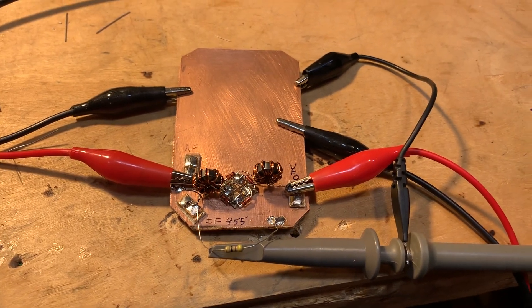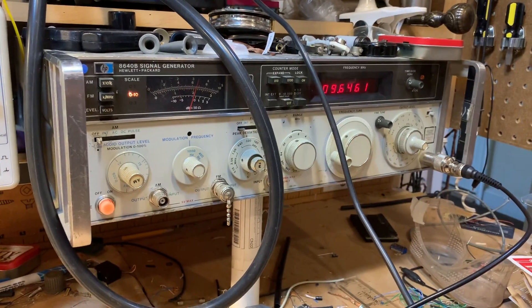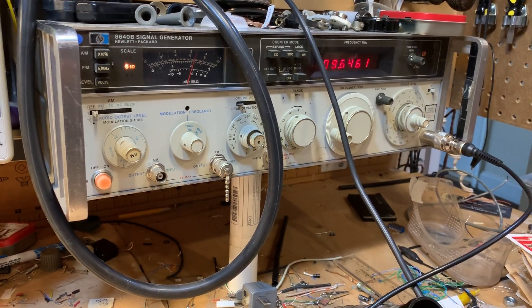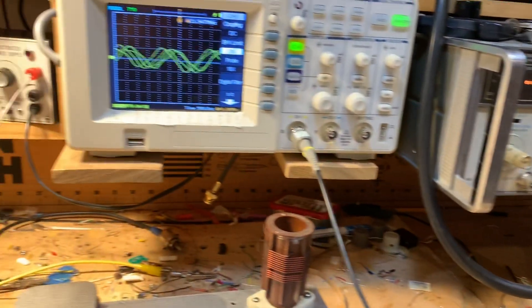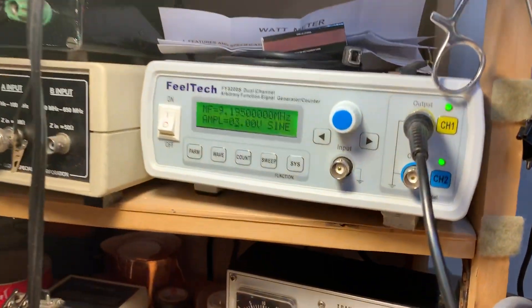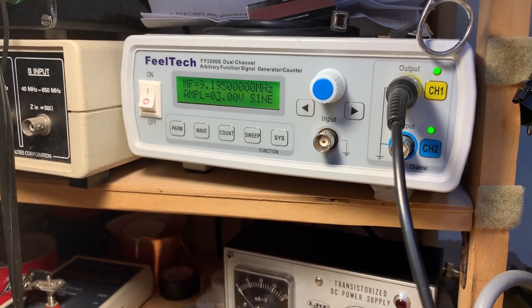The RF signal is being simulated by my HP 8640B signal generator — thanks to Steve Silverman for giving me that. And over here I have the VFO signal being simulated by my field tech signal generator.